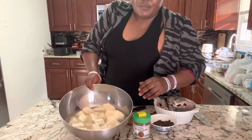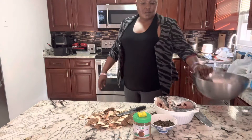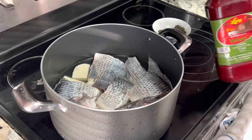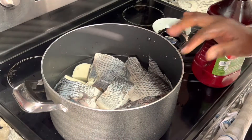These are the already peeled yam. I'm going to put it in the pot right now, along with the fish. You can see this is the yam and the fish going in together.